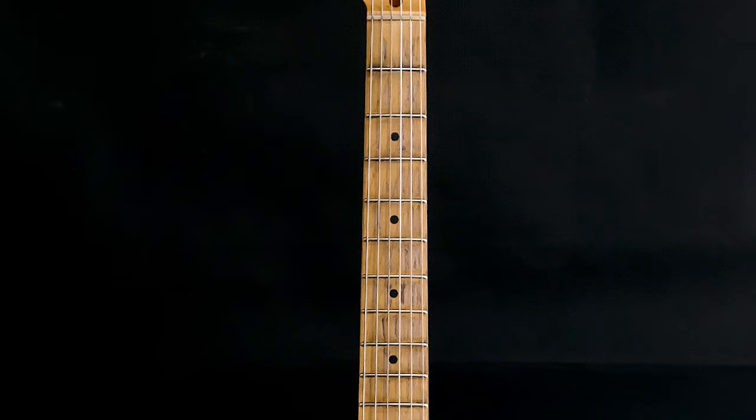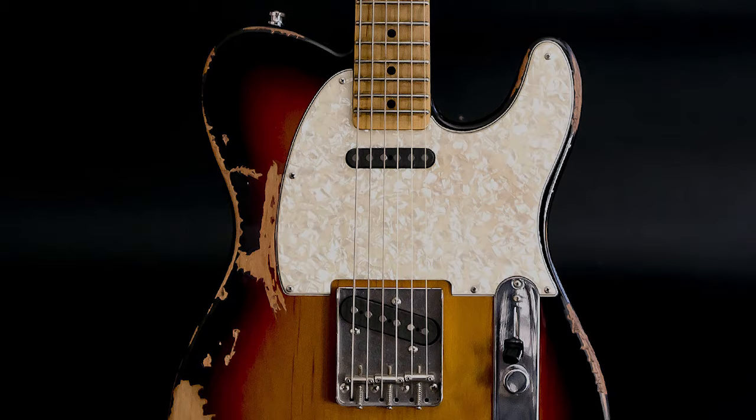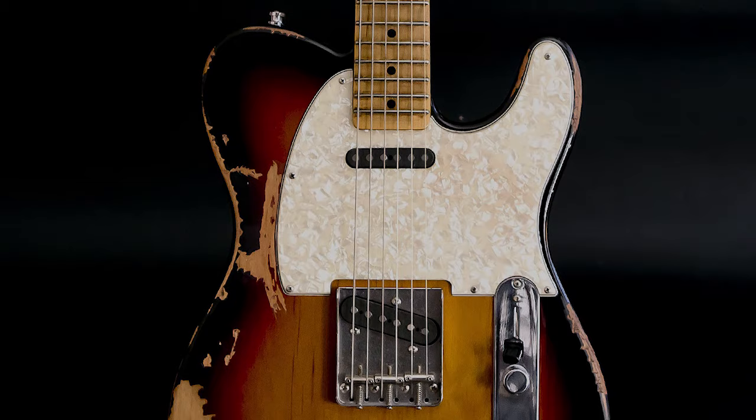And there we have it guys — a bit of a relic. I'm sure the customer will like it. I hope you enjoy it. Just take your time, don't overdo it — or overdo it, whatever you like! Good luck. Thanks for joining. If you like this video, please click the like button, subscribe, and we'll see you later.